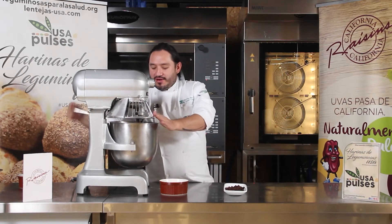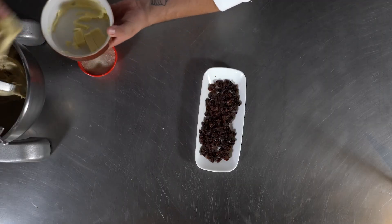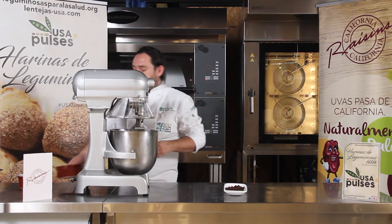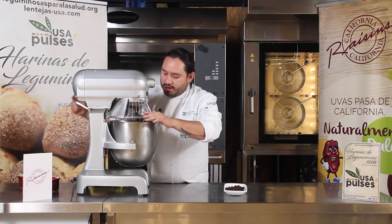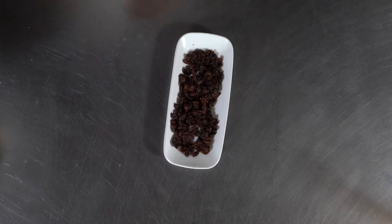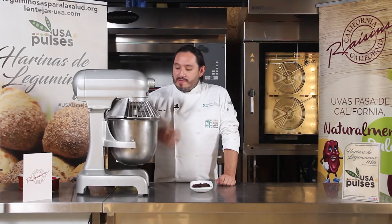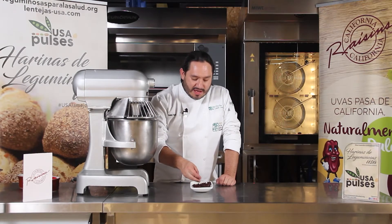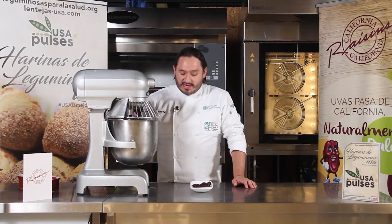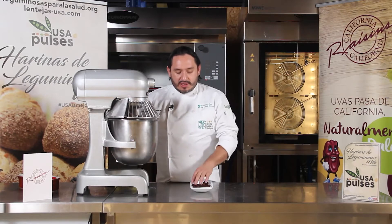Continuamos con el amasado. Como se dan cuenta, ya hicimos una liga. Es importante saber que esta receta lleva un 30% aproximadamente de harina de lenteja; lo que nos ayuda a formar el gluten es la harina de trigo. También vamos a utilizar nuestro otro invitado especial: las pasitas de California. Una vez que integremos la mantequilla y el azúcar, vamos a agregar nuestras pasitas de California. Nos van a dar mucho sabor y ese toque dulce de manera natural, porque las pasitas de California no están azucaradas artificialmente.